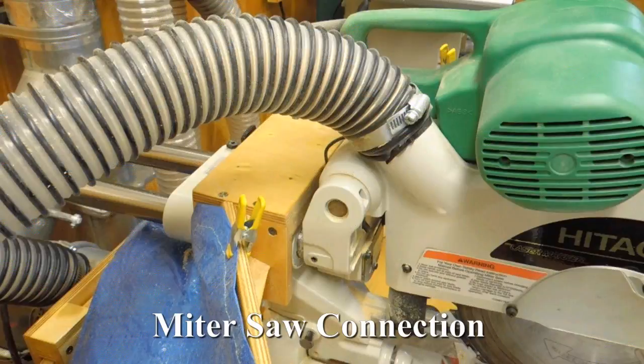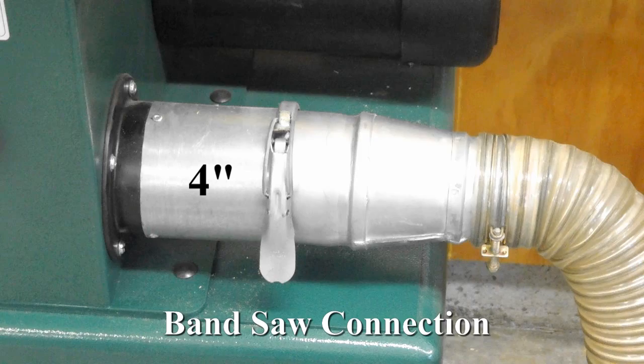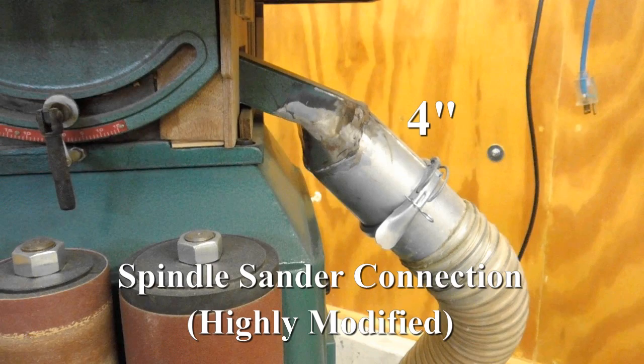The only 5-inch hose used is for the table saw. The table saw came with a 4-inch port, which I cut out and converted to 5-inch. The router table, miter saw, joiner, and spindle sander use 4-inch hoses. The planer, drum sander, band saw, and drill press table use a 3-inch hose. The disc belt sander has two 2.5-inch hoses with 2-inch connections to the sander.